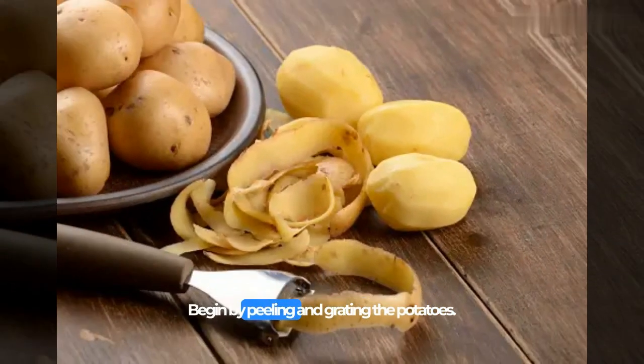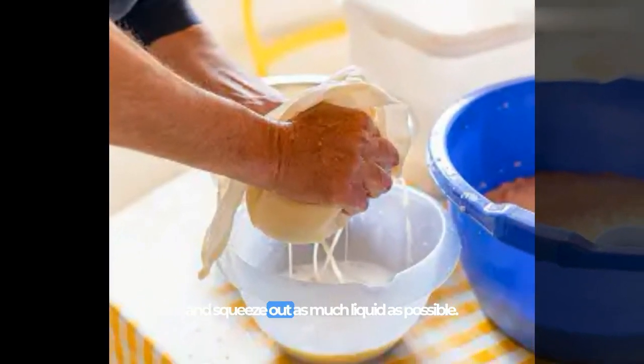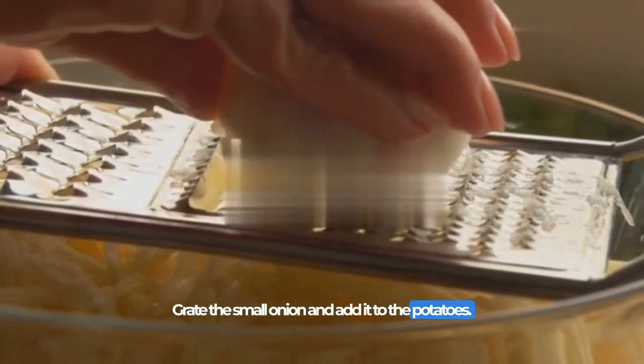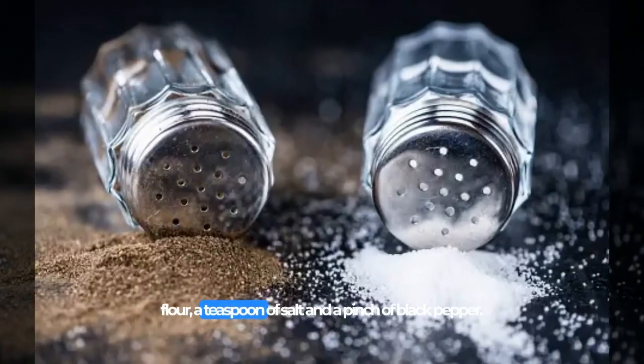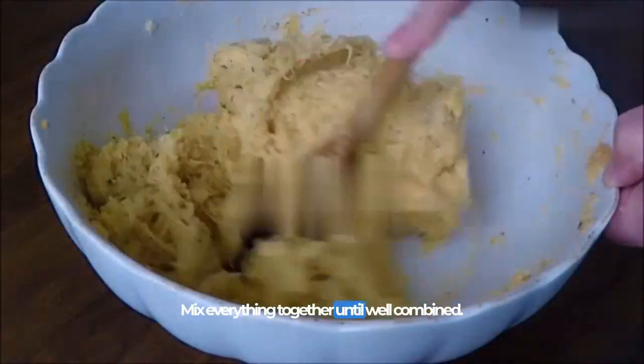Begin by peeling and grating the potatoes. Place the grated potatoes in a clean kitchen towel and squeeze out as much liquid as possible. Grate the small onion and add it to the potatoes. Then add in one beaten egg, a quarter cup of all-purpose flour, a teaspoon of salt, and a pinch of black pepper. Mix everything together until well combined.